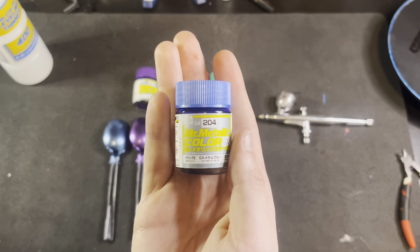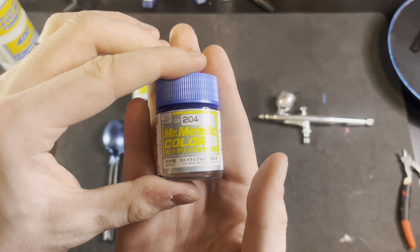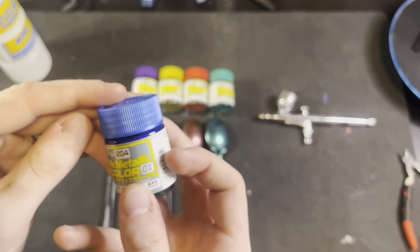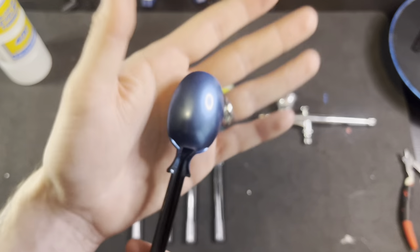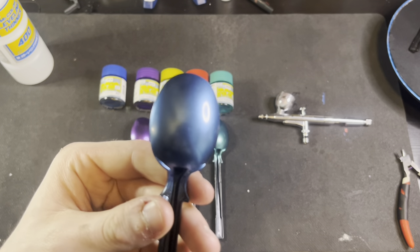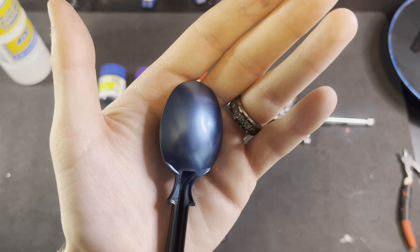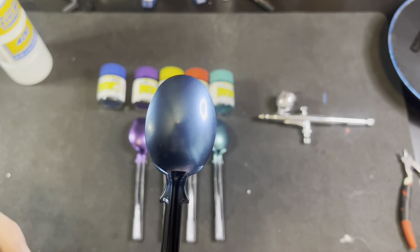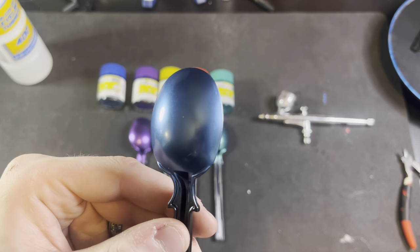So this is the first one we're going to be looking at today: Mr. Metallic Color GX, GX204 Metal Blue. The cap is kind of hard to see on camera — it doesn't come up nearly as metallic and shiny, but trust me when you see it in person. This is what we got here. I'm pretty damn happy. And I also want to preface: this is sprayed on an unprimed gloss black spoon — I just wanted to get the shiniest consistency I could.